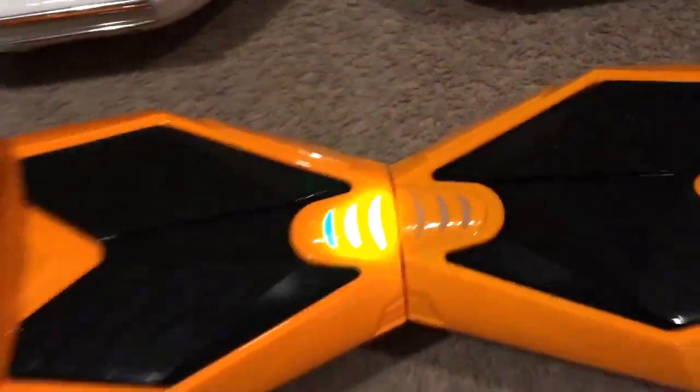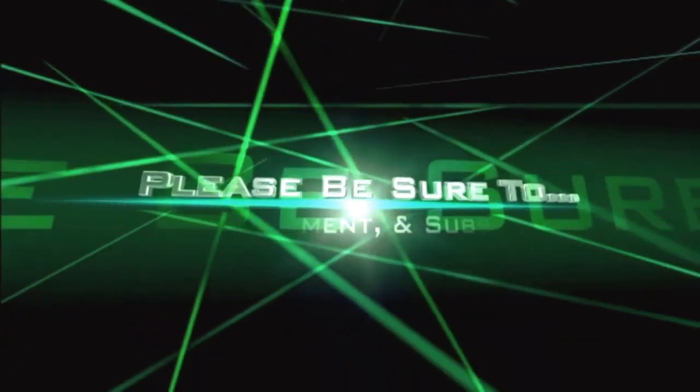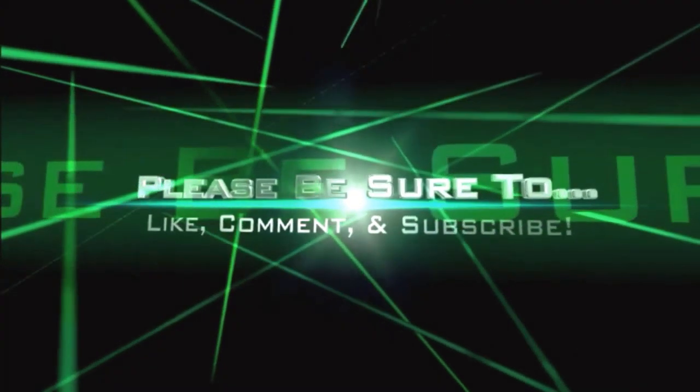If you have any questions about any of these self-balancing hoverboards or segways, definitely comment below. Please be sure to like, comment, and subscribe. And as always, thank you all for watching.